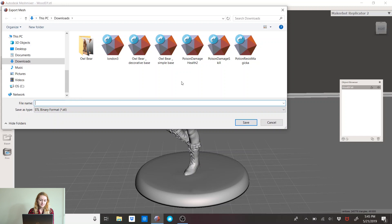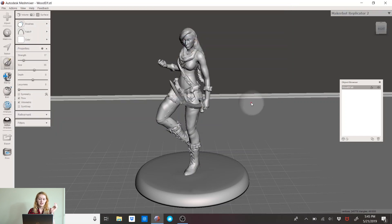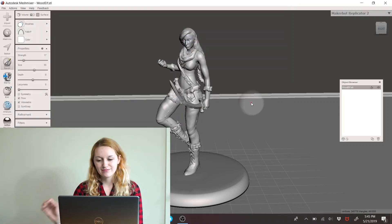And then finally you can move on to Export. I usually do STL format and then export to whatever you want. Thank you guys for watching — that's how you scale a miniature to perfect 28 millimeter scale. If you have any other questions, feel free to comment below and I'll see you next video.